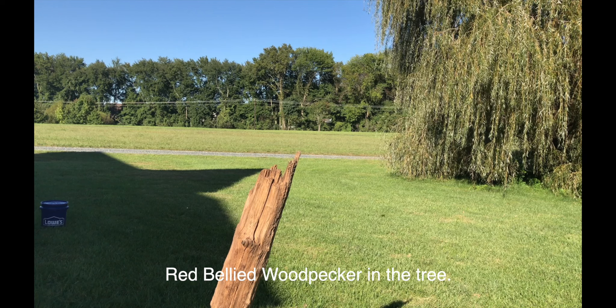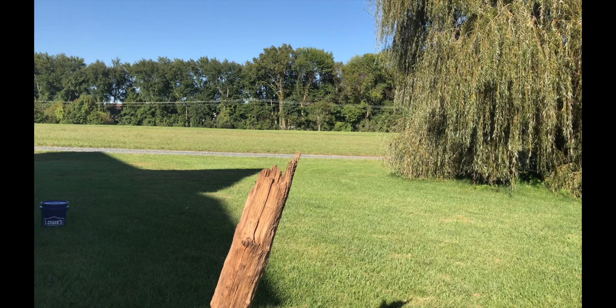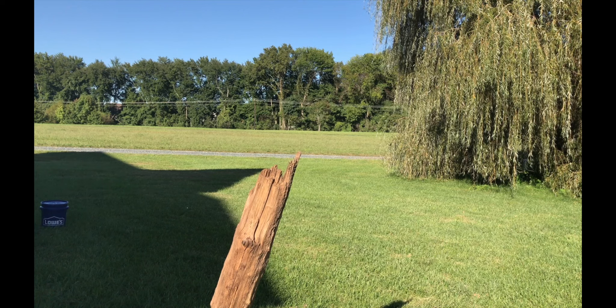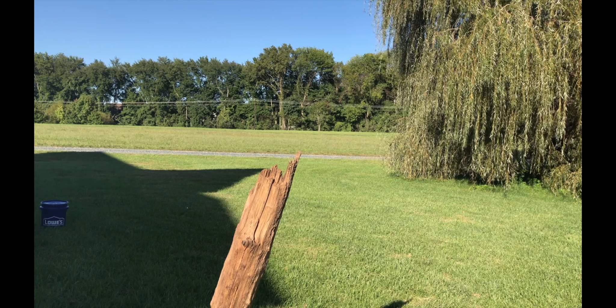Hey guys, Scott Prince here. In this video, I'm using my old 18-year-old Canon D60. I thought it was my first digital camera. It's a little challenging, but it was fun to be challenged.